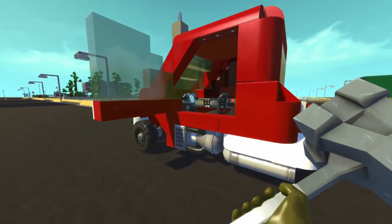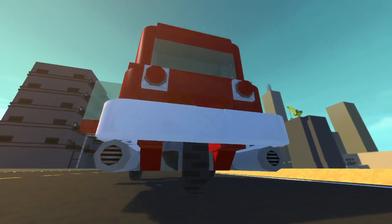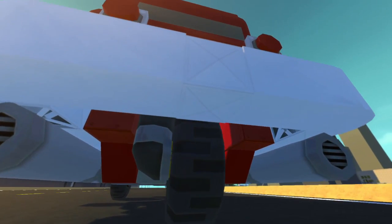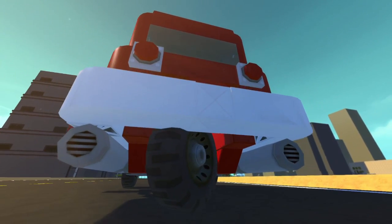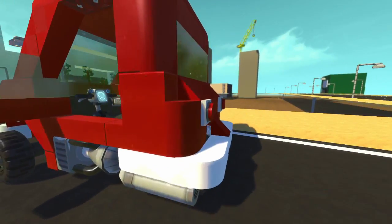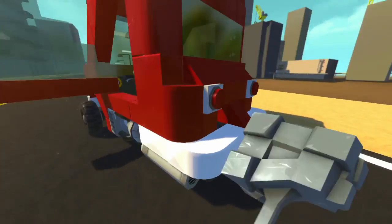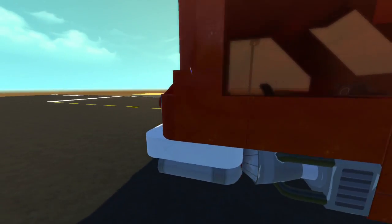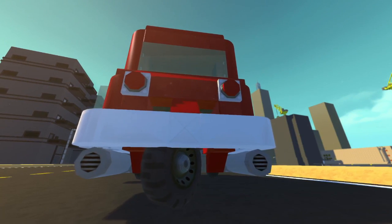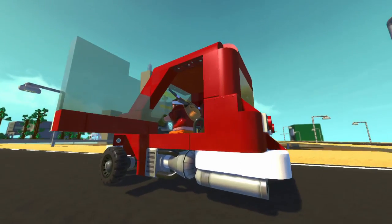It worked out well because it got rid of the reverse function, which is exactly what I wanted. So as you can see, it's rear-wheel steering. Since there's no reverse function you might get in a bit of a jam, so what you have to do is press the Two key — that will turn the back wheel so you can hop out and turn your car around manually by hitting it with your hammer. I thought that was a pretty cool feature; it made it a little more realistic. Then you just pop the wheel back to straight and you can steer no problem again.